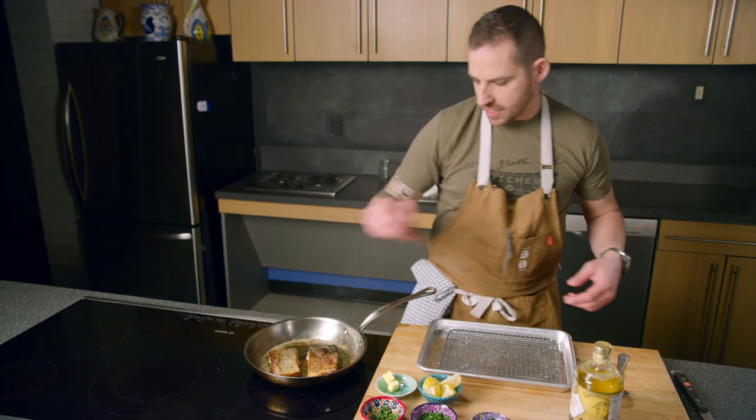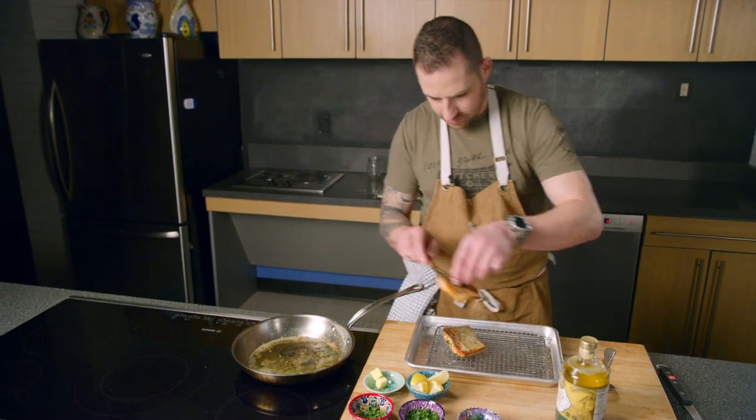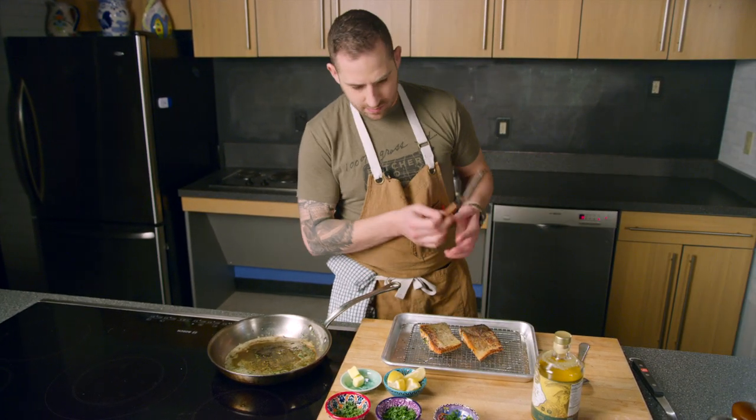And we are done. I'm going to pull those out of the pan. We're on to make our salad — we're going to pair those beautifully seared salmon fillets with a really nice bright salad.